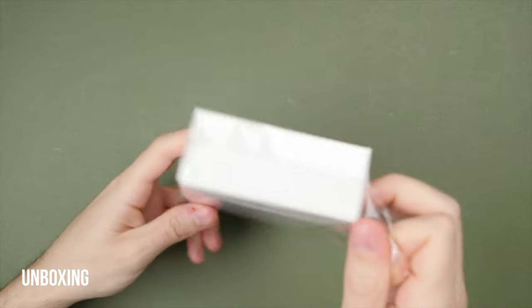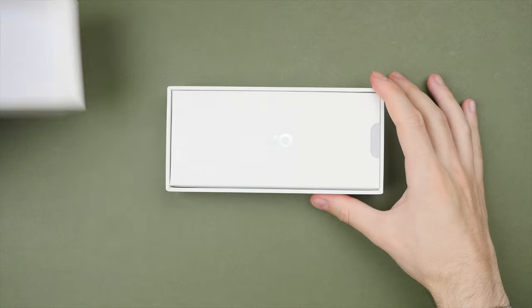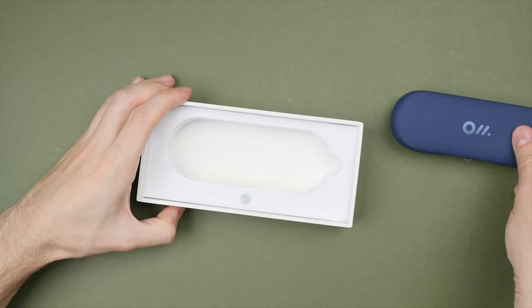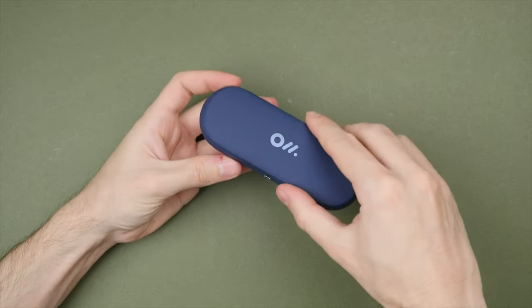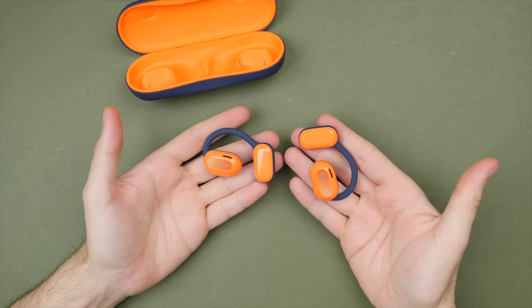So let's start off with the unboxing. Right away, I like the small environmentally conscious packaging while still providing a nice presentation. Inside, we get the quick start guides, a charge case in this nice matte blue finish, along with a USB-C charging cable. And inside the charge case are the OlaDance wearable stereo earbuds in this energy orange color that really pops.